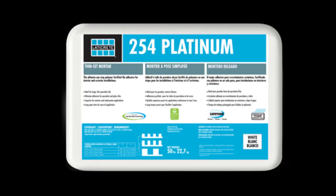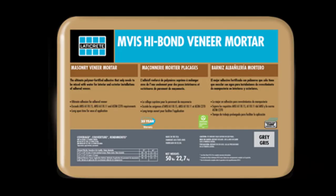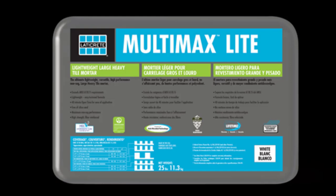For premium polymer fortified adhesive mortars such as 254 Platinum, 257 Titanium, and products like our MVIS High Bond Veneer Mortar are going to be advantageous for you. Other products that come to mind: MultiMax Lite, 3701 Fortified Mortar Bed, MVIS Veneer Mortar, and MVIS Lightweight Mortar. All these types of products are going to help you in high temperatures, as they allow installations to be made at higher temps because they have longer working properties and can be used in temperatures as high as 90 degrees Fahrenheit under normal circumstances.